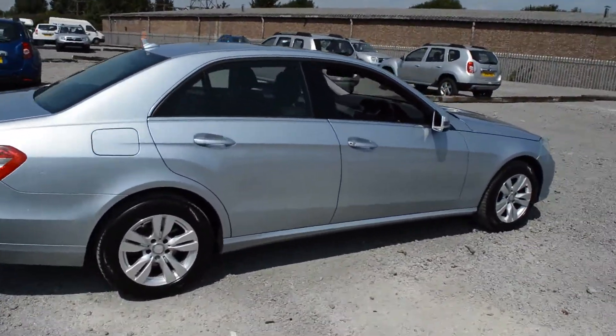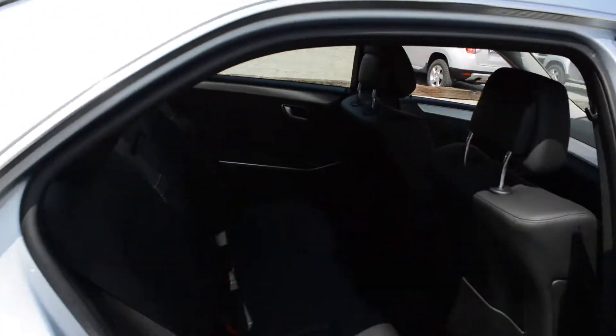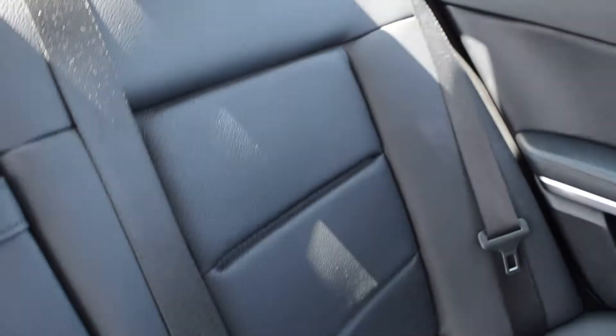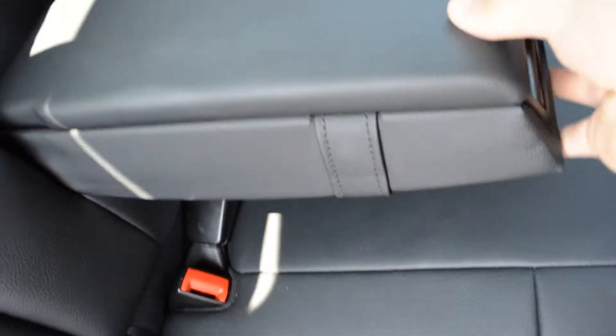In the rear of the vehicle we have a leather interior with three rear head restraints featuring black stitching. The seats are nicely centrally designed, and there is ISOFIX to all seats. Pulling down the central armrest reveals a handy storage space.